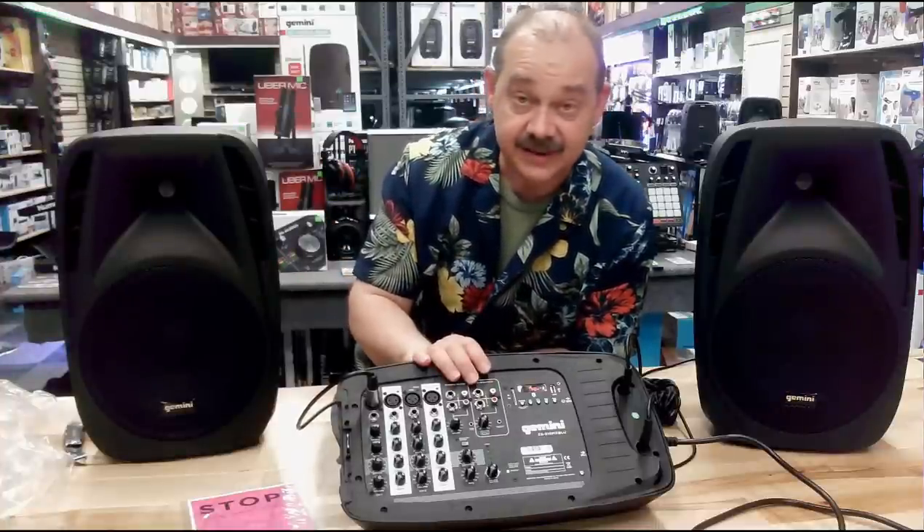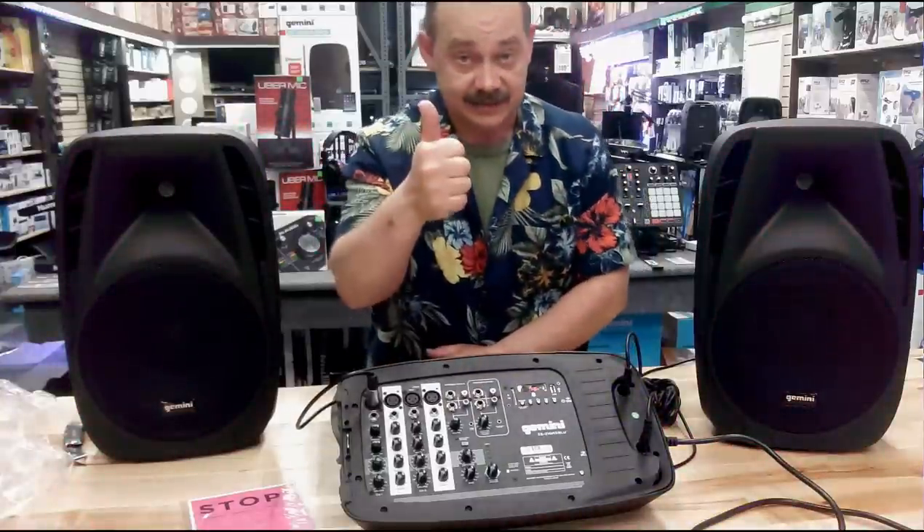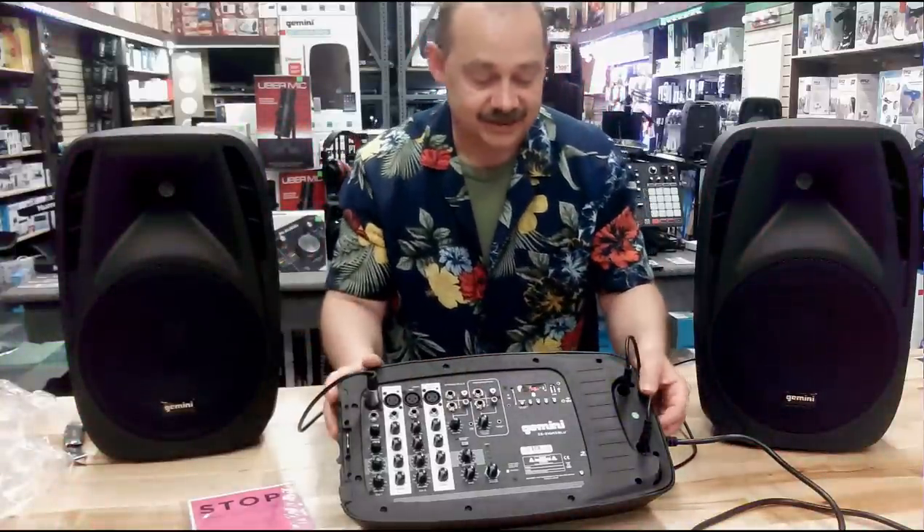I think that covers everything. If you have any questions or comments, leave them down below. Don't forget to subscribe, and if you like it, there you go. Thank you very much. Bye now.